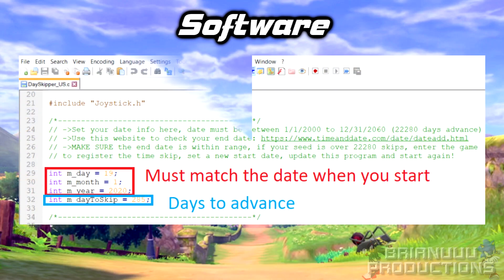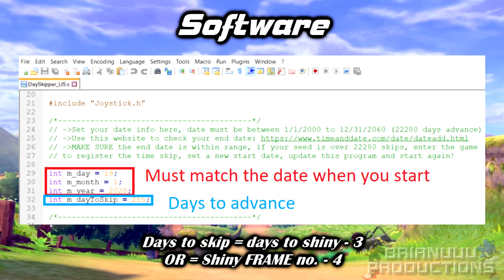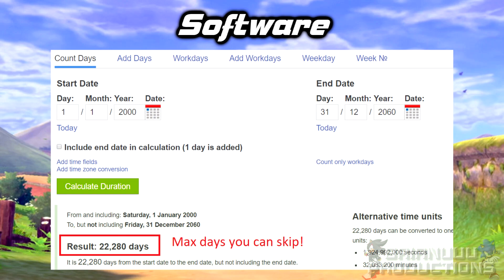Open the .c file you want with Notepad or Notepad++, which I prefer. On top, you will see four variables you need to change. Date, Month, and Year have to match the dates you first start the Dayskipper. And the dates to skip is the number to advance, which should be three days before your shiny if you want to shiny swap your Pokemon. There is a link as well for you to check what date it is supposed to stop. If the end date exceeds December 31st, 2060, or if your den is over 22,280 skips, you will have to chop your day skipping into segments.